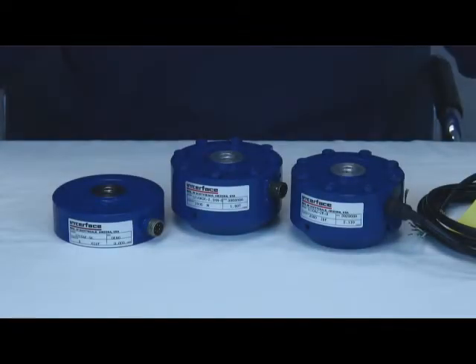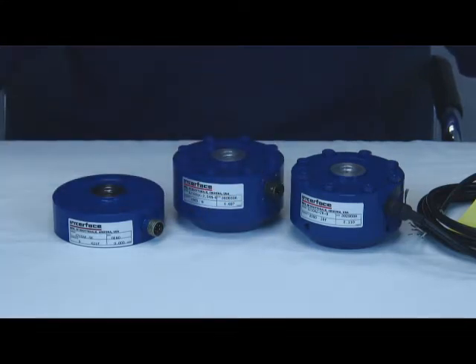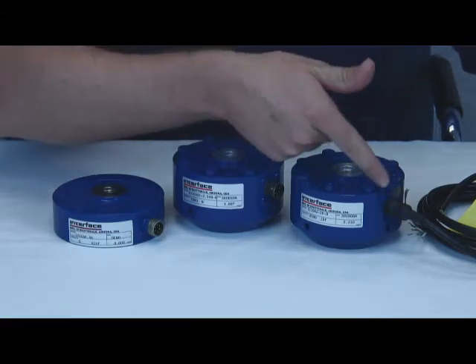The 1200 Series is Interface's most popular product. The shear beam design load cell ranges in capacities from 300 pound force to 2 million pound force, with performance to .04% full scale static air band and non-repeatability of .01% rated output. It offers a short install height and convenient mounting, especially when offered with an optional base. Each 1200 includes a 5-point bi-directional calibration certificate with hysteresis data. Standard configurations include a screw connector, bayonet twist connector, or integral cable.